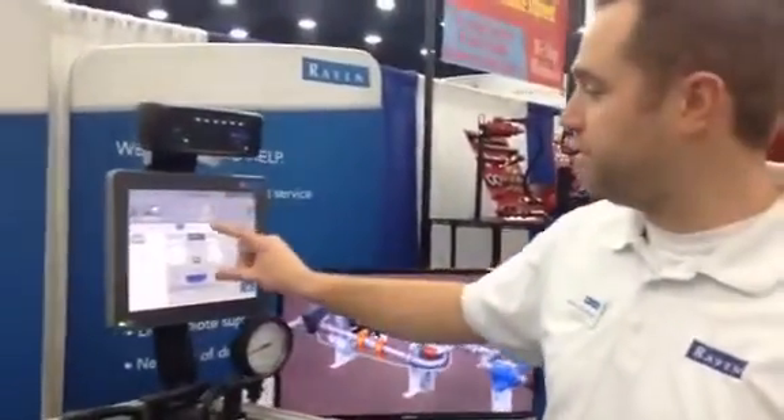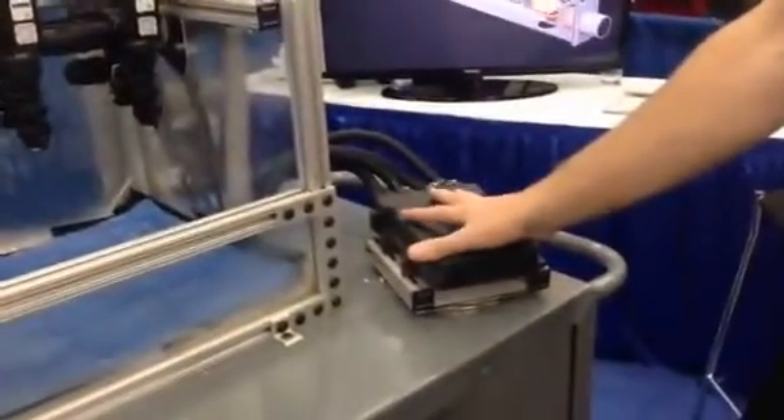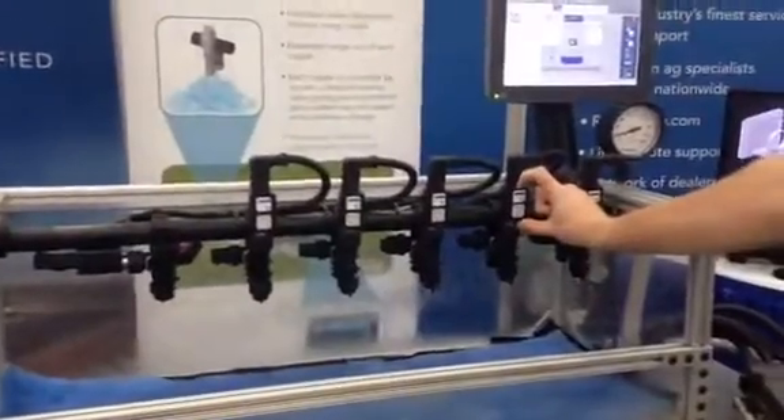Hello, I'm Denton Schwiesa with Raven Industries. I'm here to show you a Hawkeye today. We have our VT terminal right here showing our Hawkeye display. Down here we have our ECU, our main Hawkeye ECU, and then on the boom here you can see our nozzle control valves.